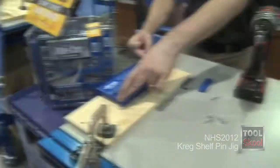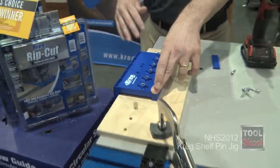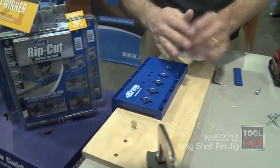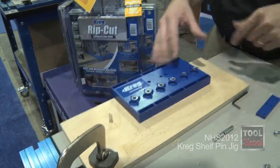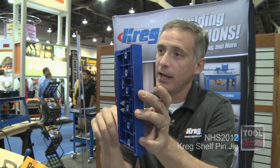A lot of shelf pin jigs are longer and they're made for when you're building a cabinet the very first time. We decided we want to make a small one, and the reason why we make a small one is that if you want to build a cabinet the very first time you can use this. But if you have a cabinet that already exists in your house and you bought a brand new TV and that TV is too big, you can put this right into the cabinet, lift up the shelf, add another pin in that cabinet, add a new shelf, and the TV can fit.